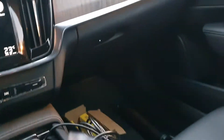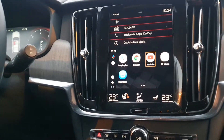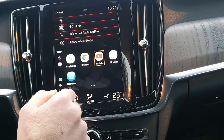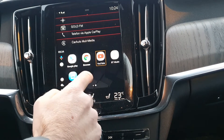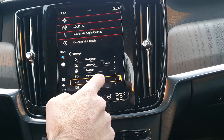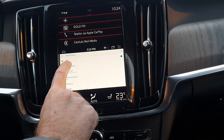We're going to connect the phone to show you a better view. We have shared our phone as a hotspot to the system, because if you want to use apps that require Wi-Fi, you must have a hotspot. Here you can see we have connected our phone.